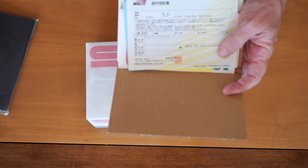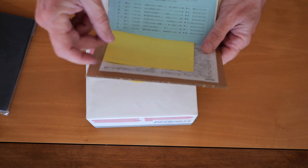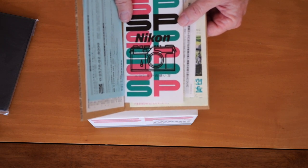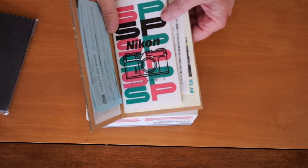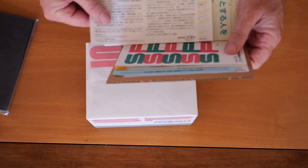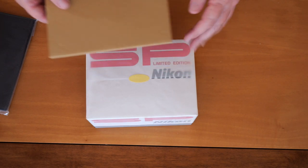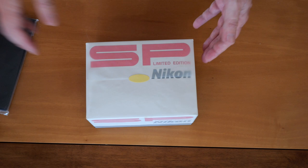We have a few other bits and pieces of literature, including the instruction manual, which is a very good copy of the original. The SP was a popular camera when released in the 50s and was sold up until 1964 — the last edition was the Olympic edition, the most sought-after of the classic SPs. They're quite expensive nowadays, though here in Japan they aren't especially hard to find. We also have a receipt for the warranty card and an invitation to join the Nikkor Club, which are very popular with manufacturers and the public here in Japan.